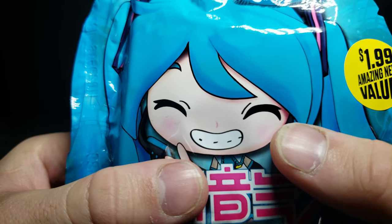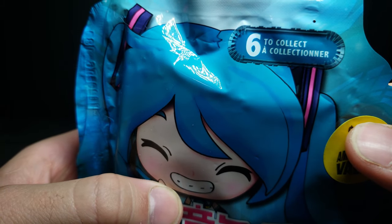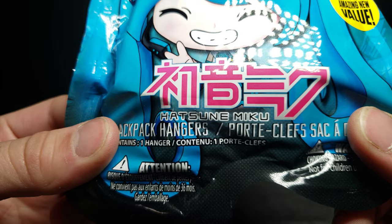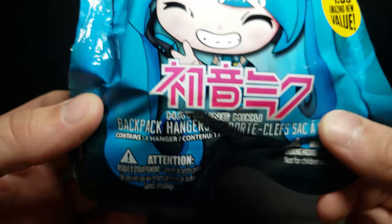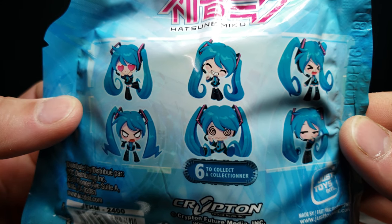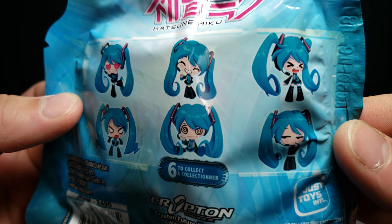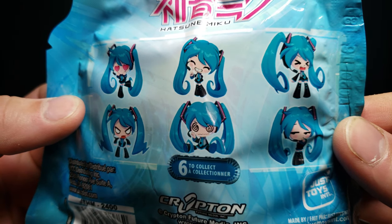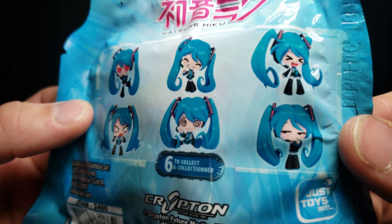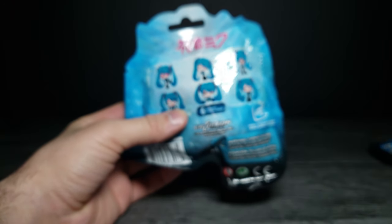On the front we have a cute little chibi Miku with a happy face. It says 'six to collect' and at the bottom it says 'Hatsune Miku backpack hangers.' On the back it shows all the ones you can get: a heart Miku, a happy Miku, an XD Miku, an angry Miku, a dizzy Miku, and a suspicious-looking Miku with a dot-three-dot face.